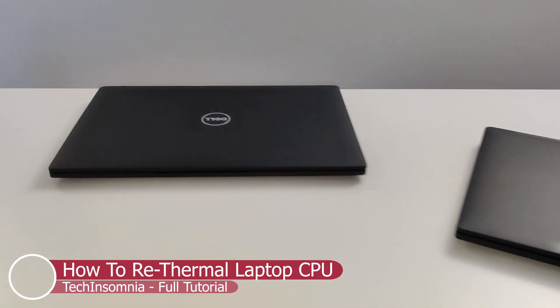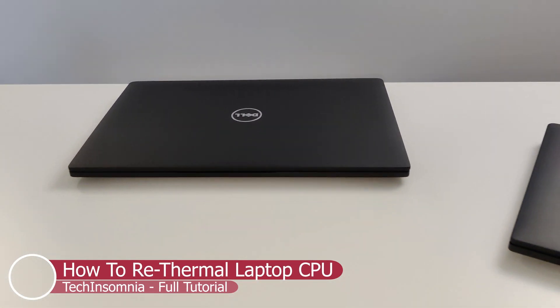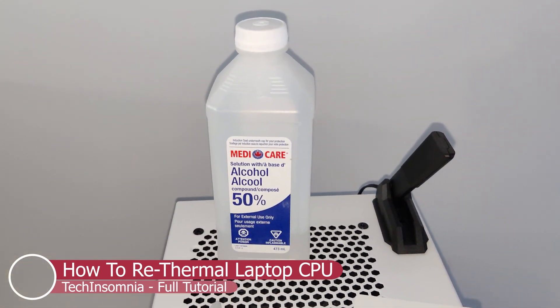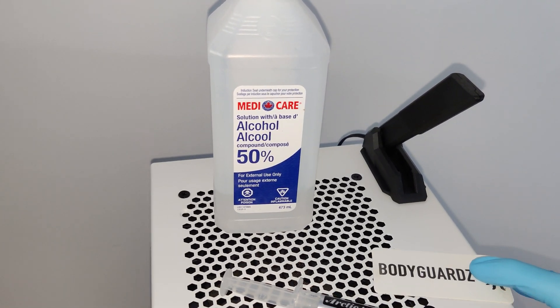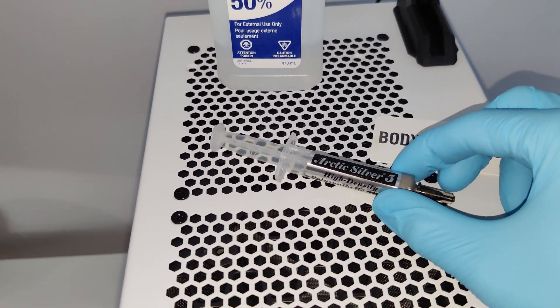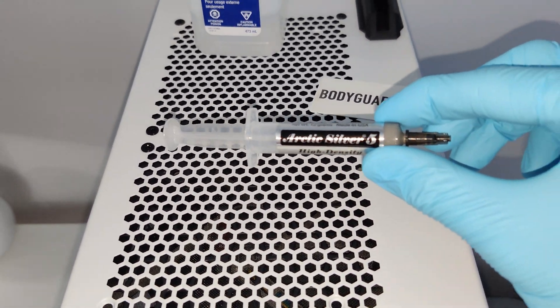In this video I'm going to show you how to re-thermal your laptop PC. We're going to be using 50% rubbing alcohol from the dollar store, a thermal applier or a card, and the star of the show: Arctic Silver 5, best thermal compound on the planet.